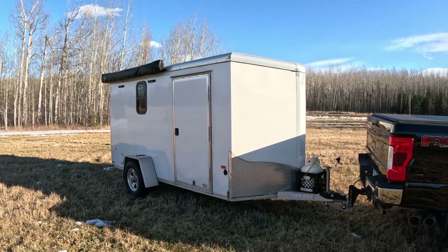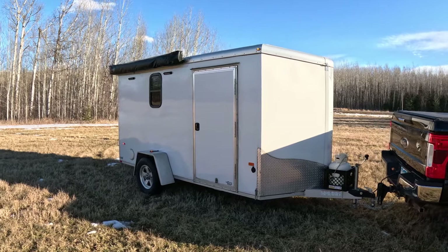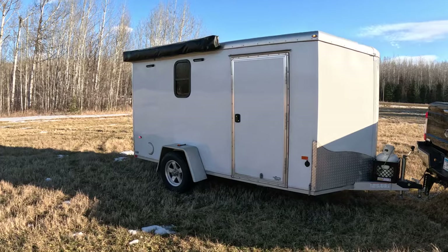I'm going to do a little walk around of my 6x12 cargo trailer camper conversion. This is built on an aluminum cargo trailer chassis.